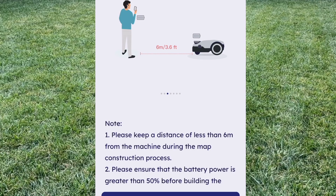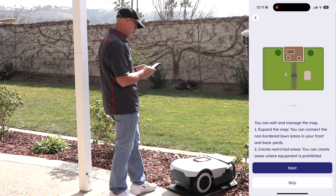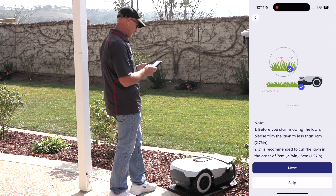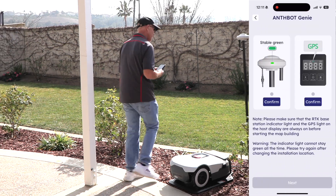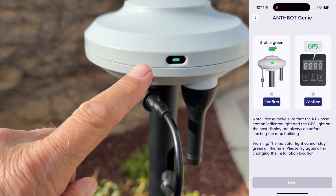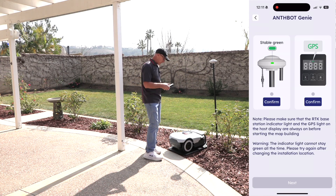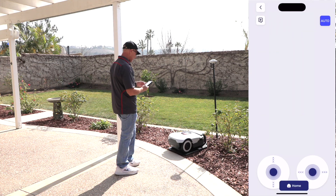When building a map, keep a safe distance from dangerous boundary areas. Keep a safe distance from the machine when you're creating the map and make sure it has at least 50% battery charge. Mapping shouldn't be done at night or in the rain. You can expand the map and create a restricted area. Make sure your grass isn't too long. And it wants to know if I have a solid green light on the RTK module — and I do.